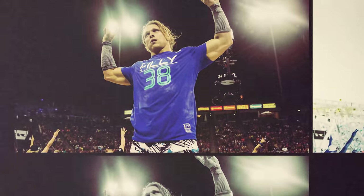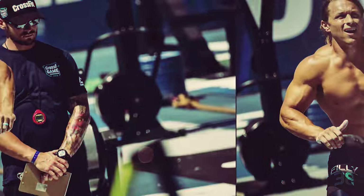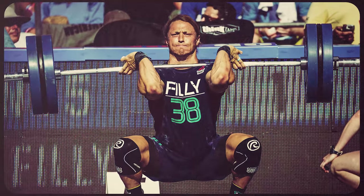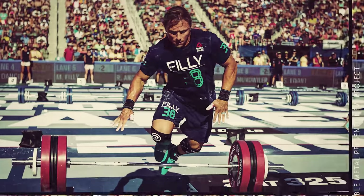Are you ready for a chest explosion? Everyone loves a good chest pump. And if you don't, then I'm not sure I can trust you. But for real, chest was the very first body part I trained when I was a kid and I went to the gym.